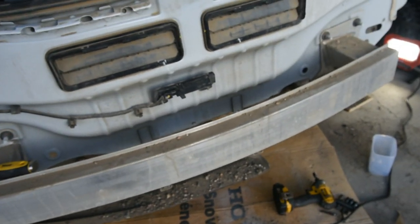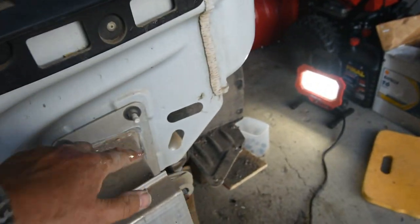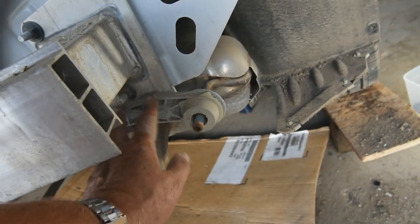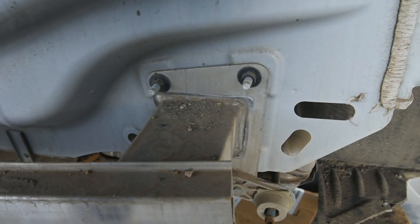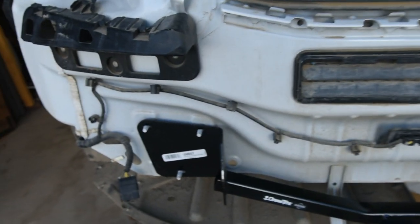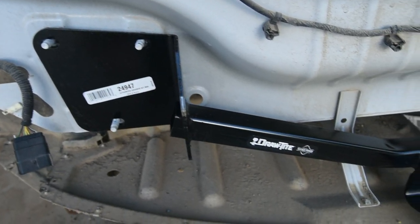What we have to do next is take these bolts — there's one underneath and three over here. This is your muffler, and that's why I have that jack stand underneath there. I lowered it down so it'll get out of the way. This bumper's got to come off.